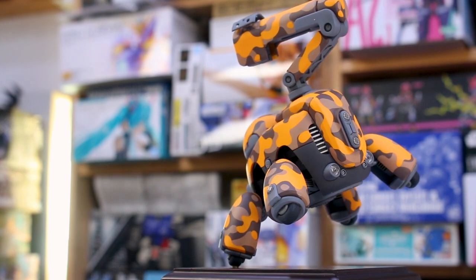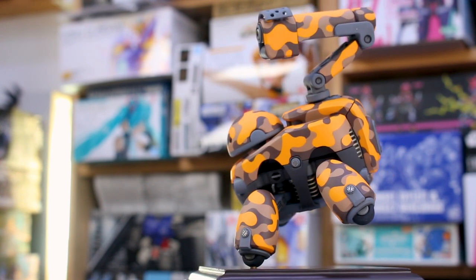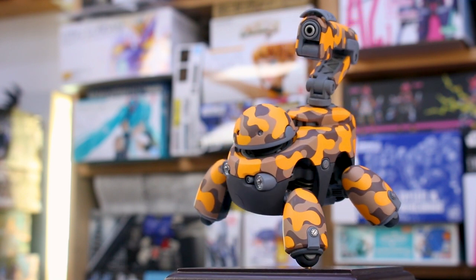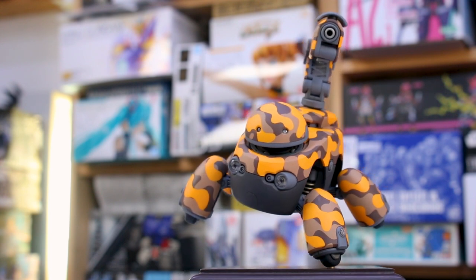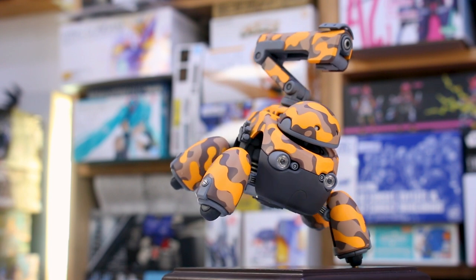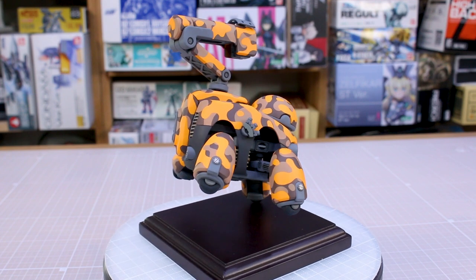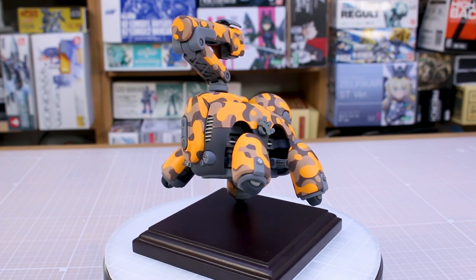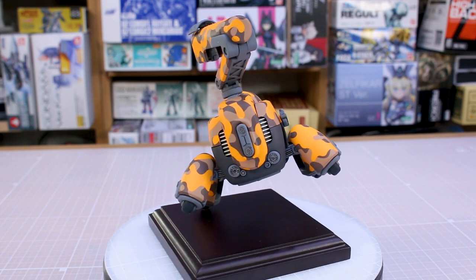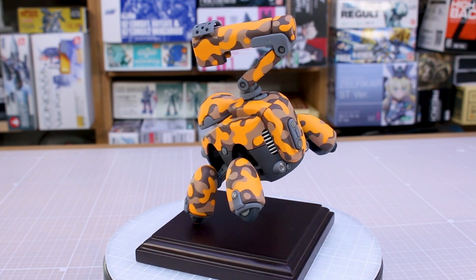I'm sure I'll probably get another one of these kits and paint another one at some point because I do really enjoy it. Actually, the orange version — I am planning on getting the orange version. That should be out coming pretty soon. There are orange and blue versions coming out from Kotobukiya, I think this month, so those should be here pretty soon. On that one I don't necessarily have a plan quite yet, but I'm sure it will probably involve some decals. I want to try painting this kit again and add some decals next time. But for this one, yeah, I just wanted to keep it nice and super clean.